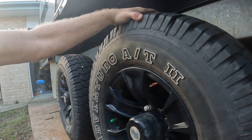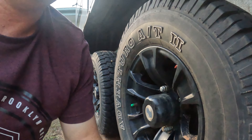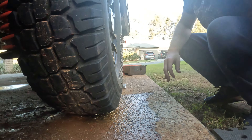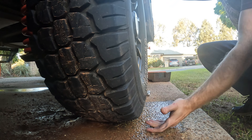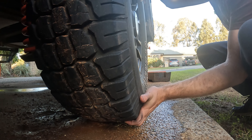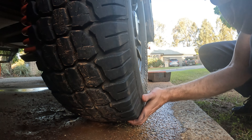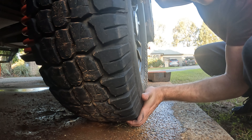The reason I'm pulling all the tires and axles apart and cleaning all the bearings up is because of this - I noticed it when we were on the road. If you have a look, the whole wheel's moving. So that's the reason I'm pulling all the rims off and the axles apart. I'll run you through how to pull it all apart and then put it all back together.